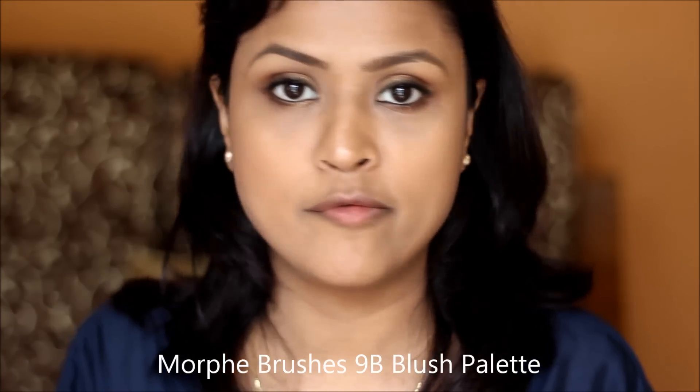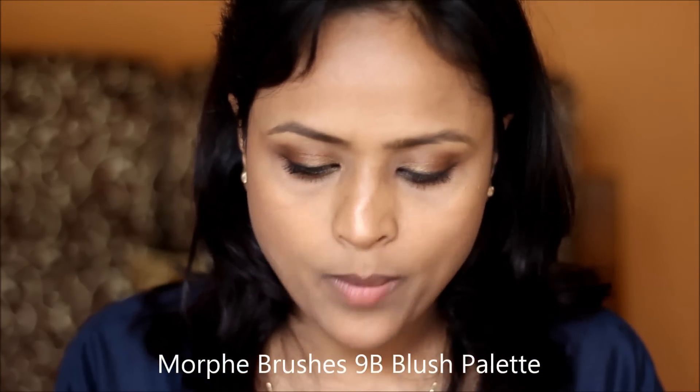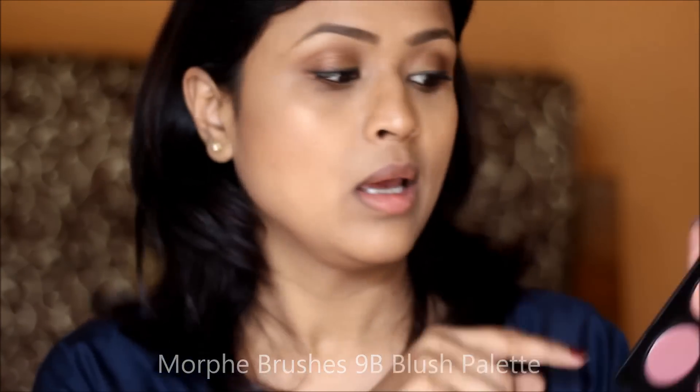I'm going to use the Morphe blushes blush palette on camera for the first time, but I've been using this palette every day because it's very good for mixing colors. For every day I mix these two colors and apply the dusty rose shade.